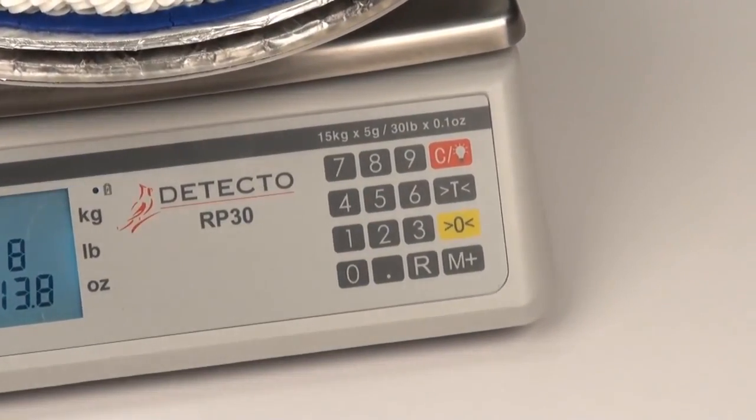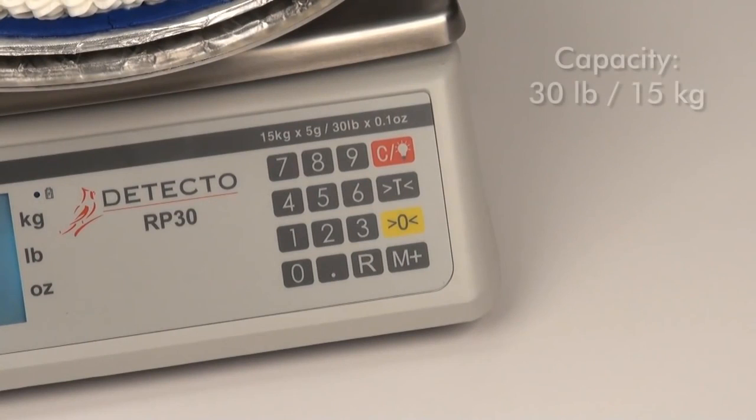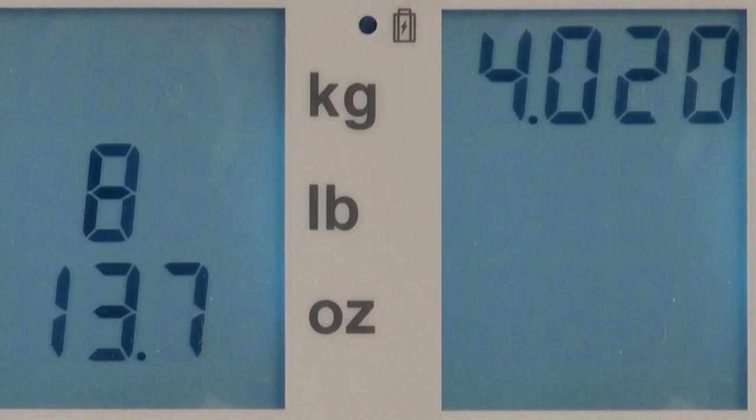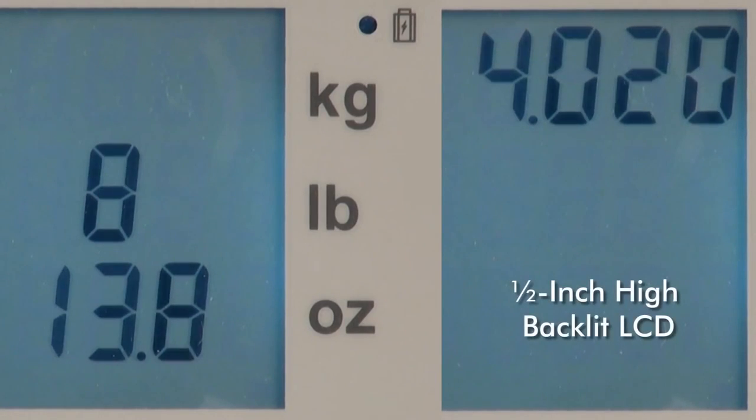Detecto's RP30 Series features an ideal 30-pound and 15-kilogram capacity with 0.1-ounce and 5-gram increments for an incredibly high degree of weighing accuracy. The half-inch high LCD digits display in your choice of pounds, ounces, or kilograms. The backlit LCD display helps read-out visibility in low-lighting settings.